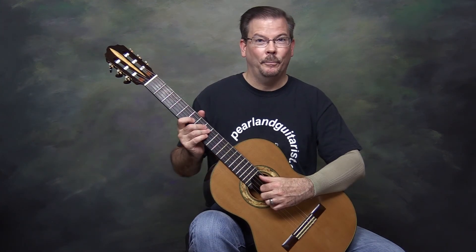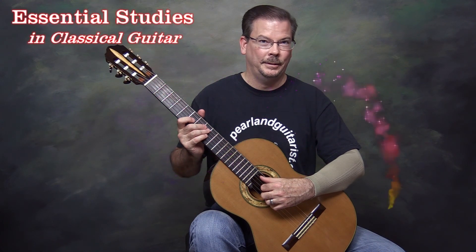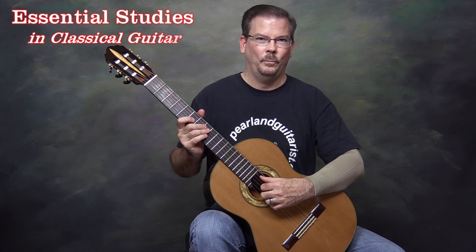And that completes the fourth grouping of Giuliani right-hand studies as found in the Pumping Nylon groupings. Please stay tuned to this channel for the rest of this series and other upcoming videos of essential studies in classical guitar. I'm James Caldwell and thank you for watching.